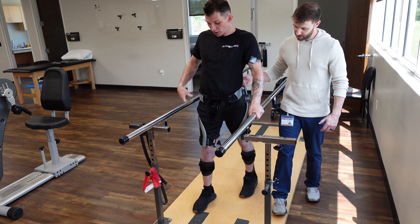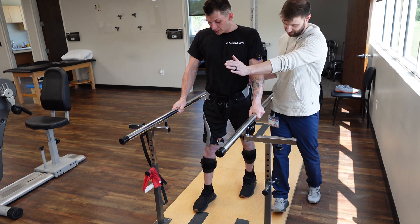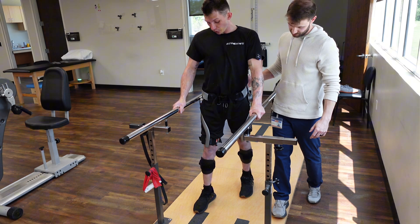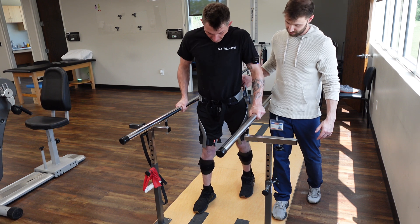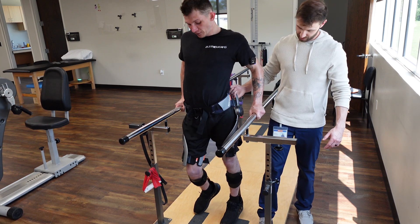That's the money. So where's your target whenever you're leaning? I'm thinking glute all through my heel. Lean forward and pull that left knee to my chest.